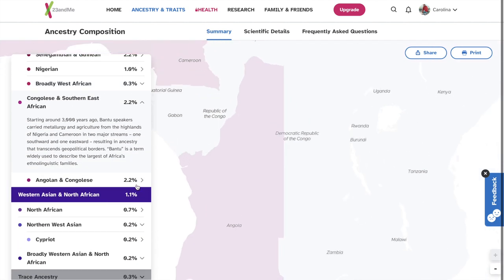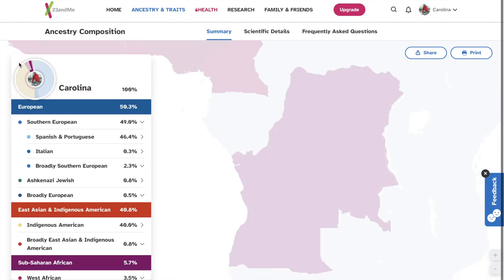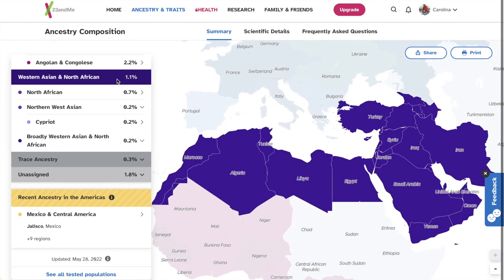2.2% of that 5%, I am Congolese and Southern East African. 2.2% Angolan and Congolese. I might be pronouncing these words wrong — this is the first time I've even read something like this or even heard about it. Didn't even know these places existed. So if I'm pronouncing it wrong, I'm sorry.